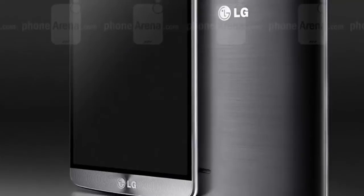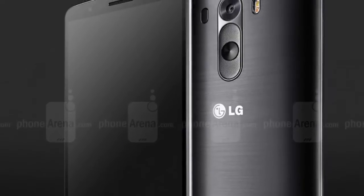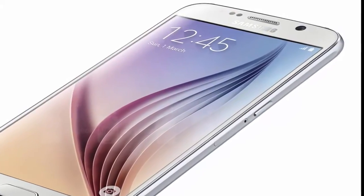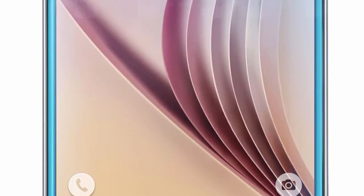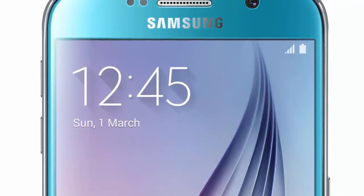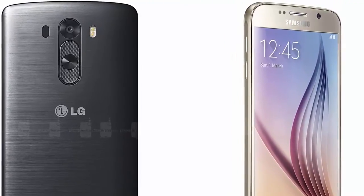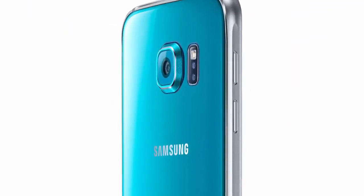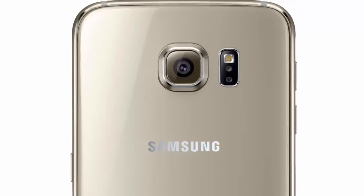Next, about the display: both handsets sport super high QHD resolution screens at 1440 by 2560 pixels. The G3 has a slightly larger display measuring 5.5 inches across its diagonal, whereas the S6 sticks to 5.1 inches, the same as the Galaxy S5. The LG G3 employs IPS LCD technology for its screen, whereas Samsung naturally uses a Super AMOLED panel.